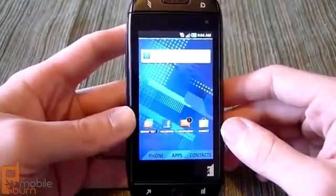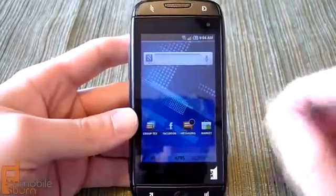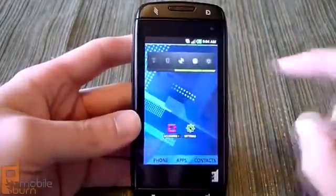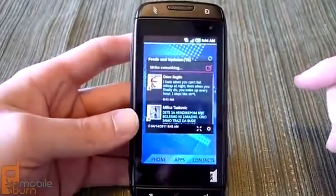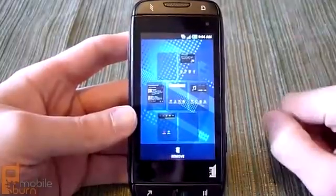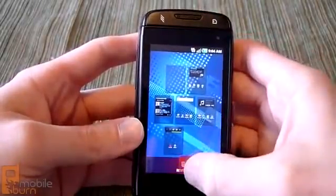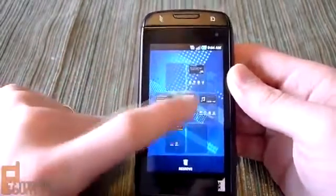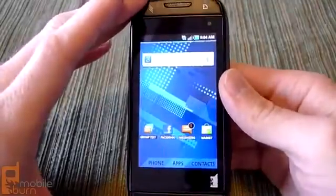Now the Sidekick is powered up and set up with a few accounts so we can demo the software. When you first turn it on it's a familiar Android interface. You've got your standard panes of home screens — seven total — and you can swipe between them. There are standard Android widgets, and you can fill it up with widgets and shortcuts just like any other Android phone. It supports the pinch gesture so you can see your home screens laid out in a grid, tap and hold to rearrange them, or drag to the trash to delete. This phone runs Android 2.2, Froyo, so you get all the Froyo features and enhancements.